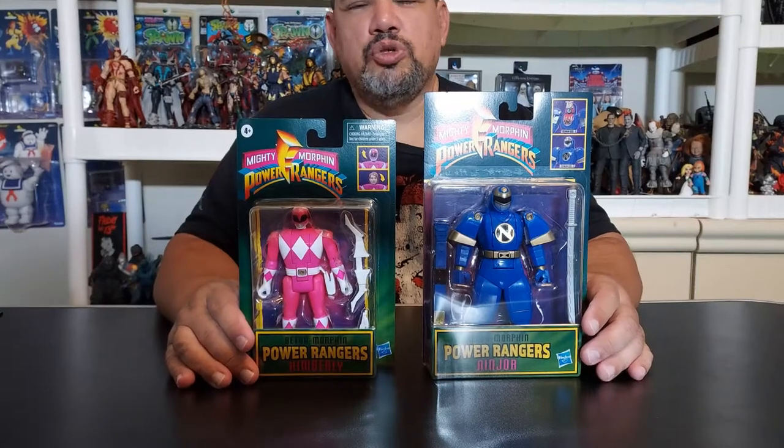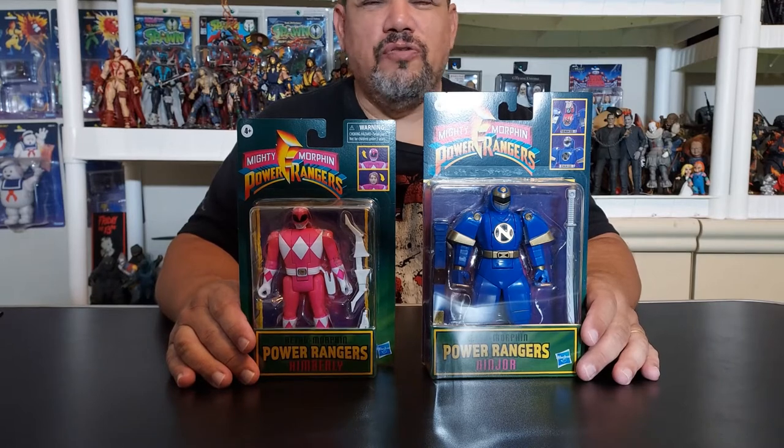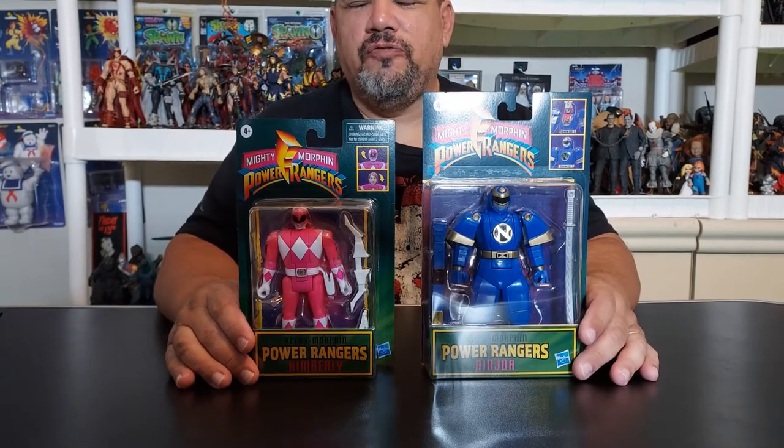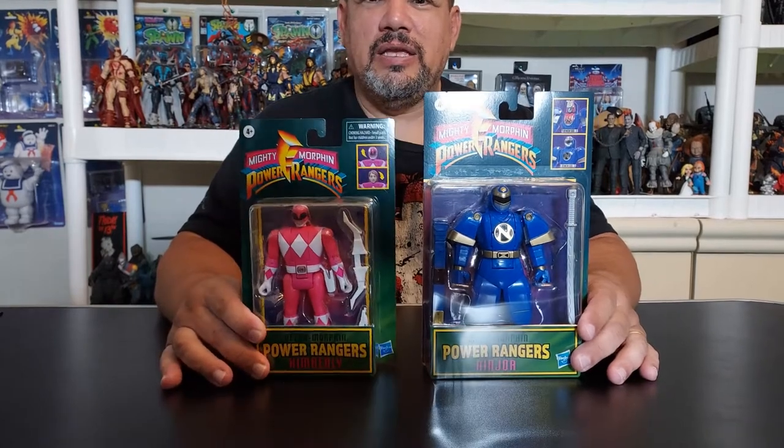Hey everyone, welcome to another edition of Moe's Toy Room, coming from my room to yours. Today we're going to unbox and review from Hasbro and their Mighty Morphin Power Rangers line — the Retro Morphin Ninjor and Kimberly.